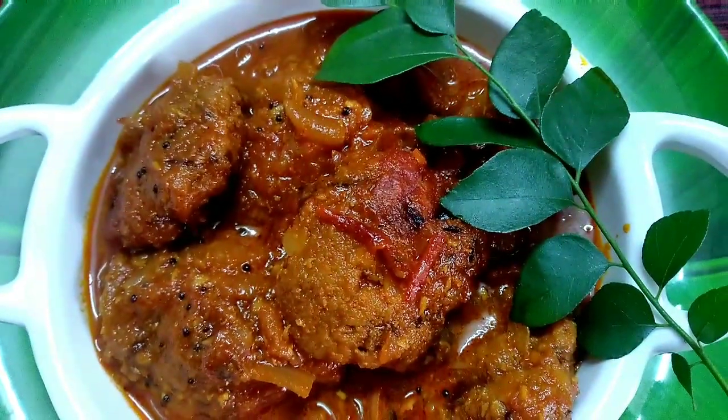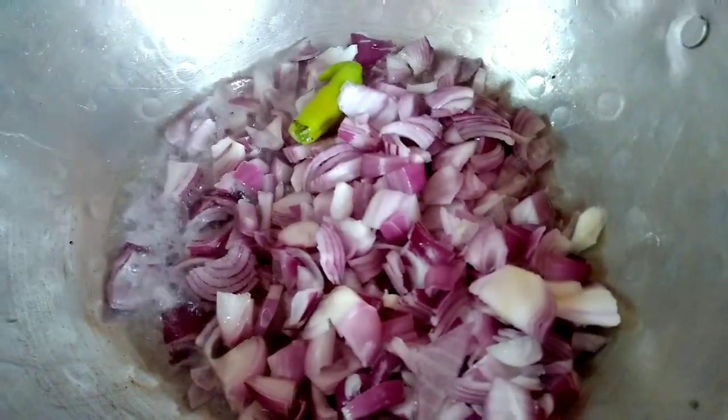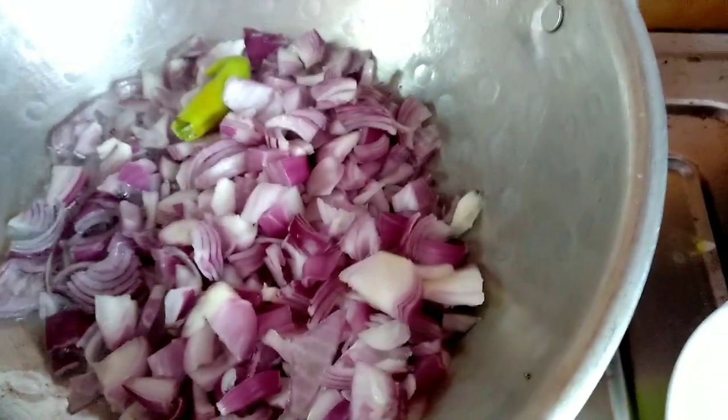We are going to make a recipe. We need 3 tablespoons of oil, 1 teaspoon of oil, medium size, and 4 onions.